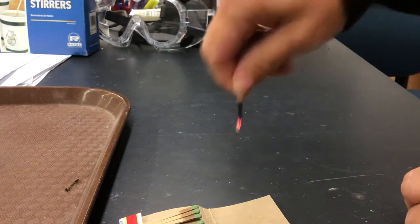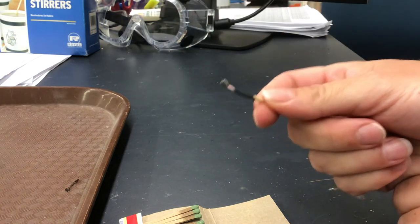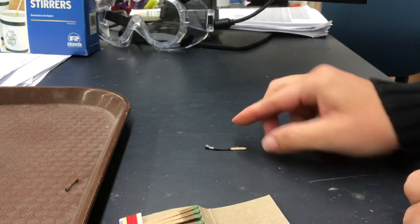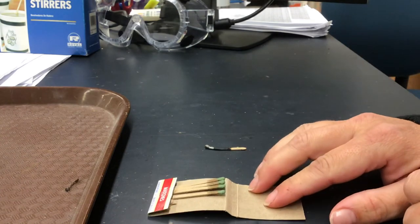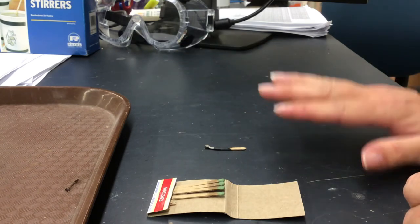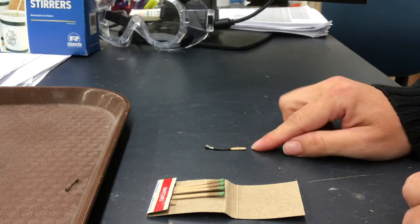When you're done with the match, go ahead and shake it out — especially this year we can't blow it out with masks on — shake it out, and then these tables are heat resistant so you can go ahead and set it on the table. Leave it somewhere that it's not in your way and it won't burn you, and then once it's cool enough, you can deposit it in your trash bucket at your station.